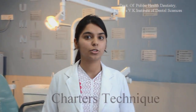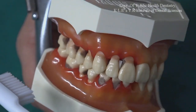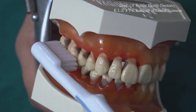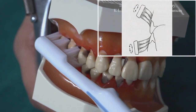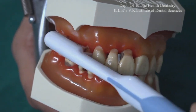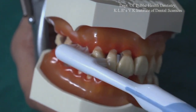Today I am going to tell you about Charter's brushing technique, which is used for orthodontic patients, patients who have undergone periodontal surgery, and patients with fixed prosthesis. The toothbrush should be placed at a 90 degree angle to the long axis of the teeth so that the bristles are gently forced between the teeth but do not rest on the gums. The brush is moved in several small rotatory motions so that the sides of the bristles are in contact with the gum margin. After two or three such motions, the brush is removed and replaced in the same area and the motions are repeated.